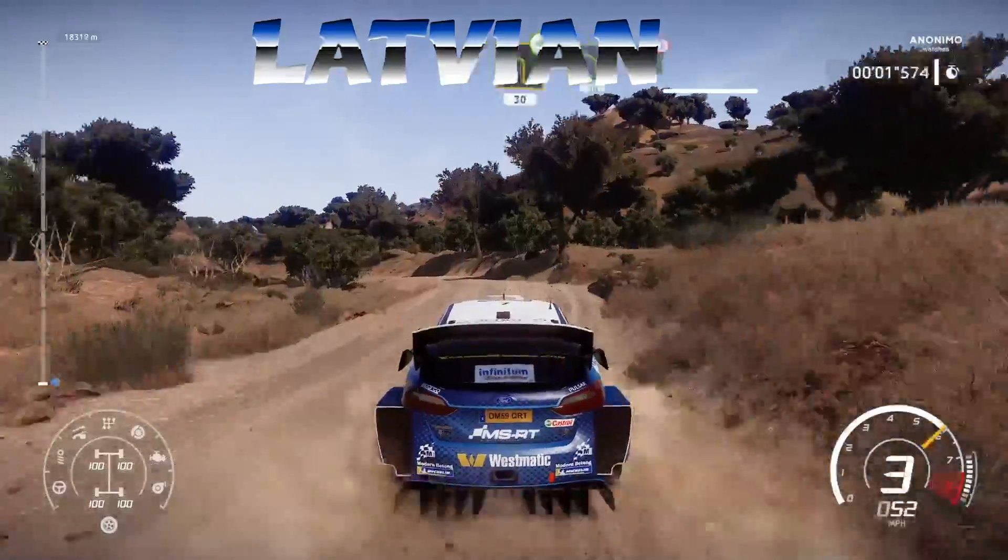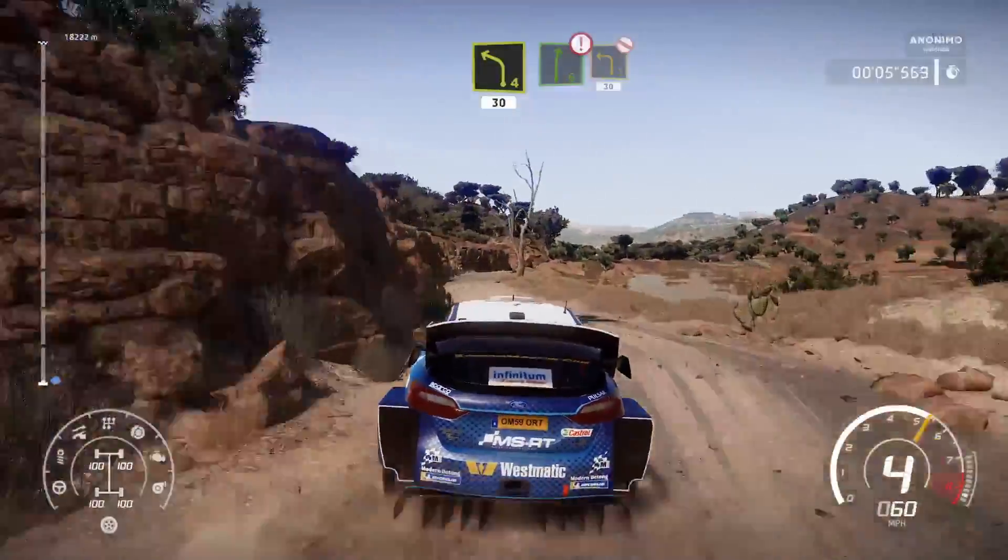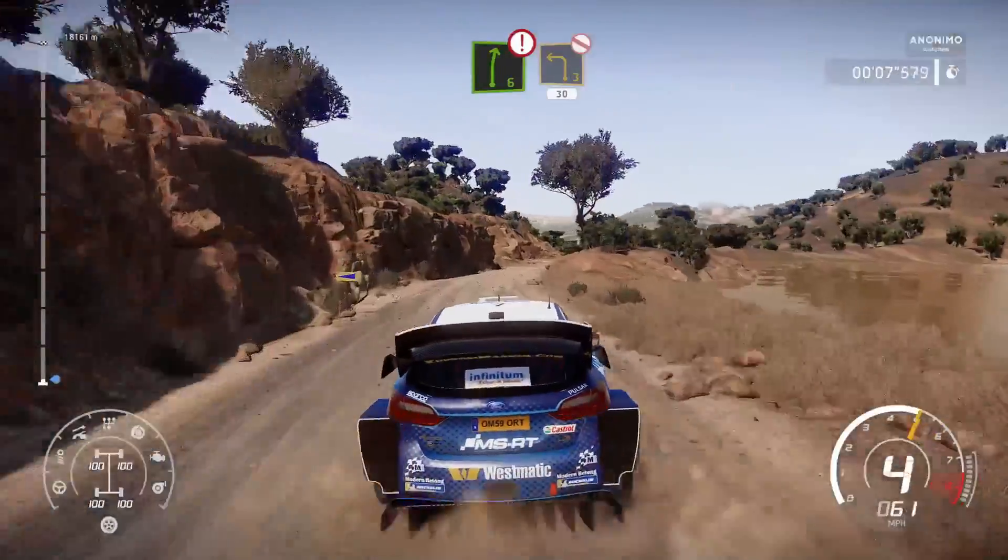Right 5 into left 3, open, 30. Left 4 into right 6, hard brake. Into junction, left 3, open long, don't cut, 30.